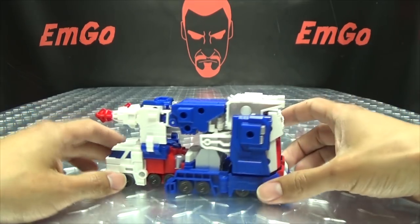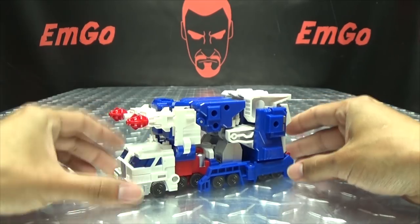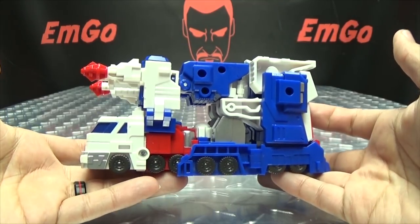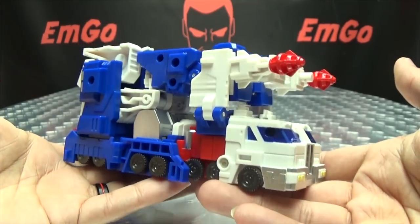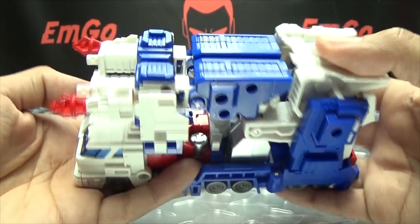Anyway, here we have Ultral Magnus in his vehicle mode, and I do quite like his vehicle mode. It's actually pretty stylish. I dig the look of it. This is obviously a knockoff of the Iron Factory Ultra Magnus, and it's a well-done knockoff. It feels pretty good.